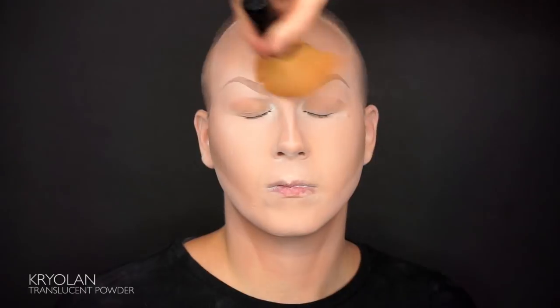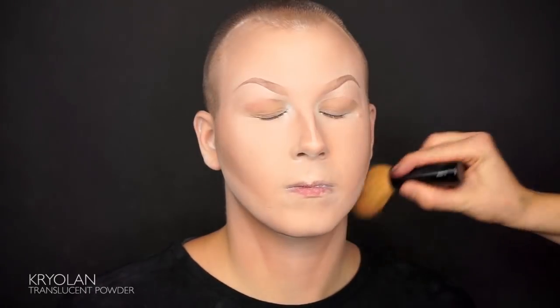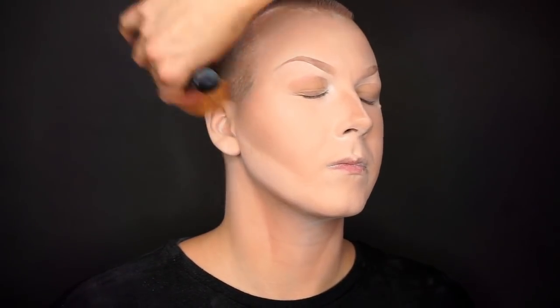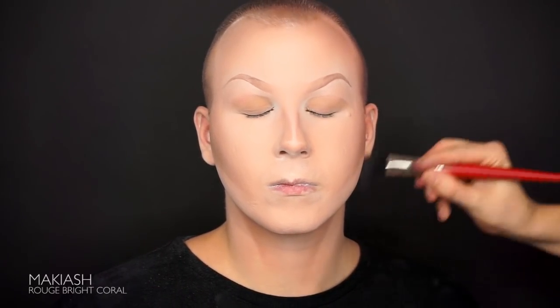Set the base with translucent powder and brush it off. Give the base some color with a blush — I'm using Bright Coral by Maquillage. Apply around the contouring and nose.